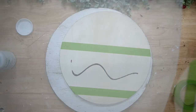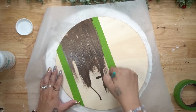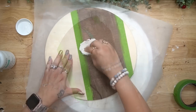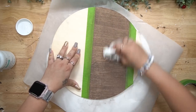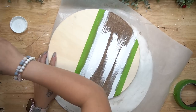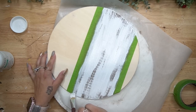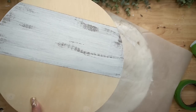Then I stain that middle part with my Dixie Bell Voodoo Tobacco Reed stain. I absolutely love this stain — I'm not sponsored or affiliated with them in any way, I just absolutely love their products. I do have the website linked in the description box below. Once I stain that and wipe away the excess, I let that completely dry and then give it a distressed coat of my white Waverly chalk paint.